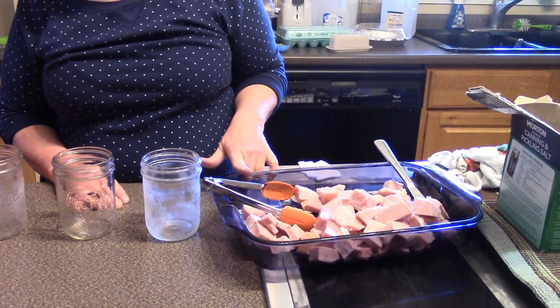Hey everybody, it's Mary, welcome back to the kitchen. I've been canning various things lately. Today I'm going to do something a little out of the ordinary — I'm going to rebel can some smoked ham. I have the ham, which is fully cooked. I'm going to put it in a jar, not going to put any water in it, and I'm going to put it in my canner.